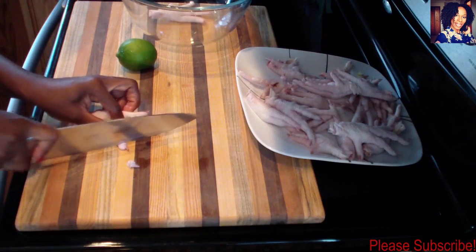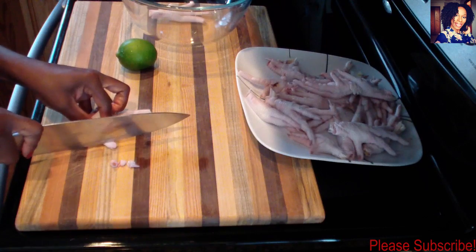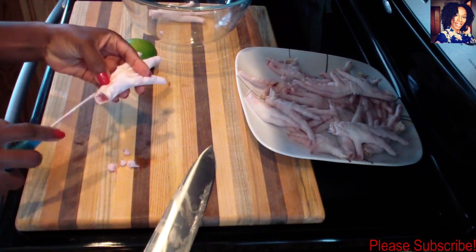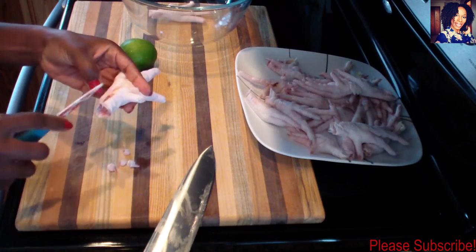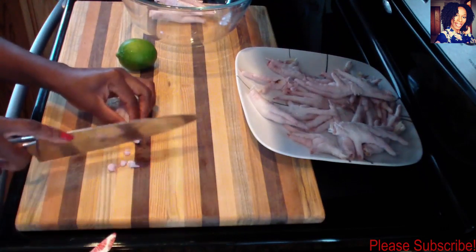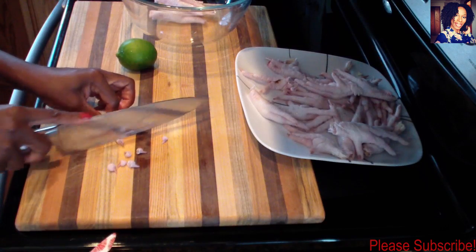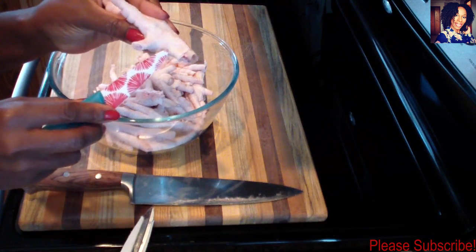I'm going to continue cutting the veins and nails on the rest of the feet. If you haven't already, please go like my Facebook page, follow me on Instagram, Snapchat, and Twitter — links are in the description box. I'll go ahead and do the same to all of these and then come back to show you how I clean them.